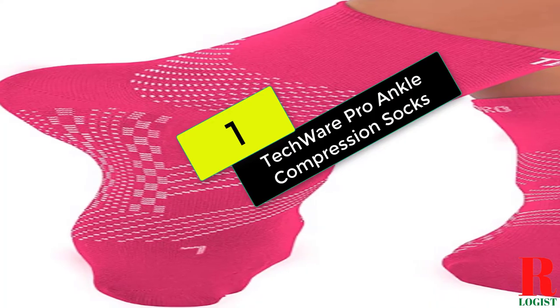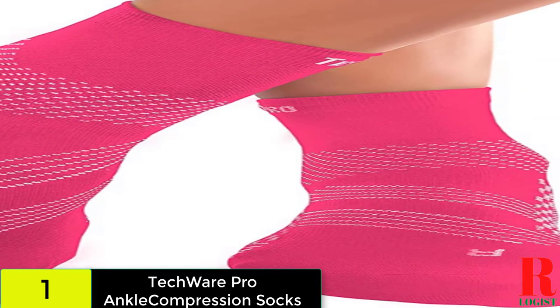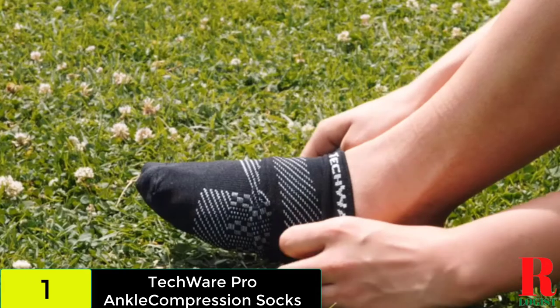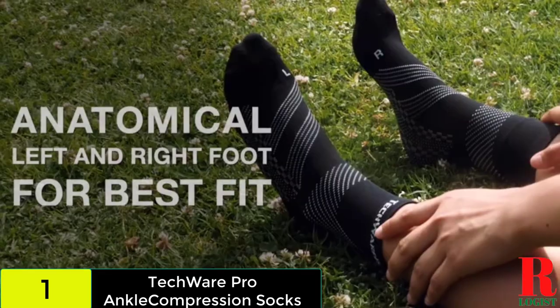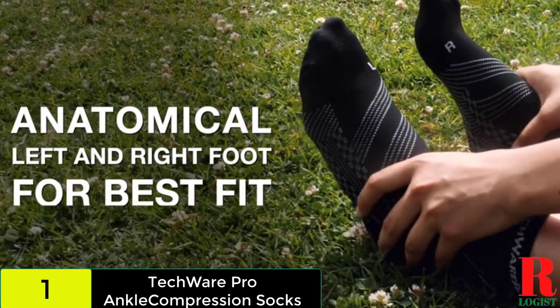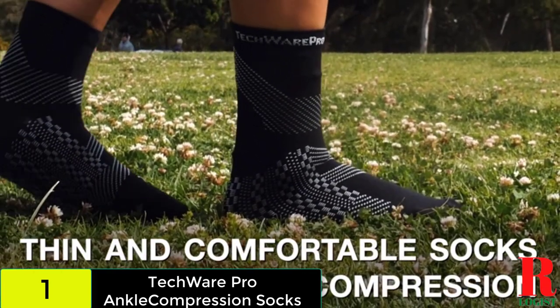And finally, at number 1 on our list, we have the Techwear Pro Ankle Compression Socks. Because they're ankle-high socks, these compression socks are shorter than the ones we've seen thus far. If you're wearing trousers, pants, or other long attire, ankle-high socks are ideal. The socks come in a variety of hues, including black, white, gray, brown, and pink.